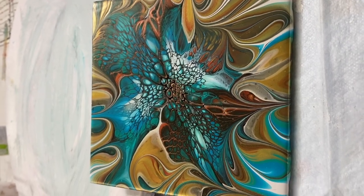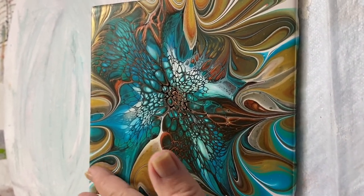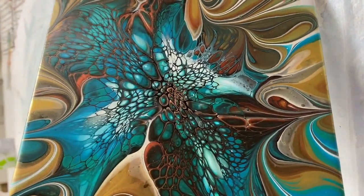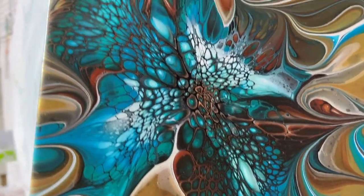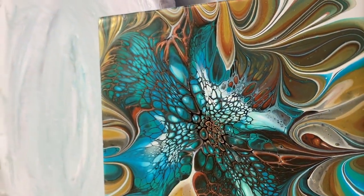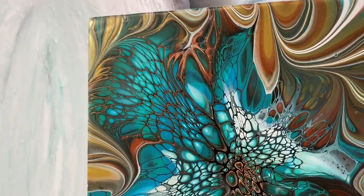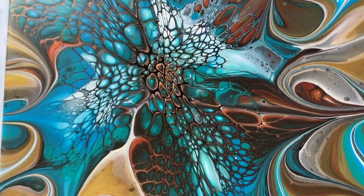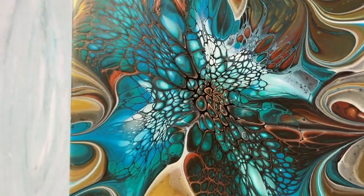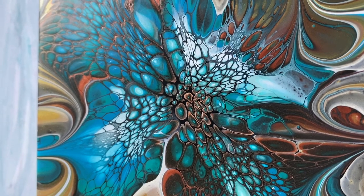Hi everybody! This tile dried amazing and looks awesome. I can't wait to resin it — it's going to look amazing. My cells are awesome. I love this color combination also. Maybe a close-up. The swirls are really cool. Have a good day everybody, and thanks for watching. Come back to Carol's Art Room. Bye-bye.